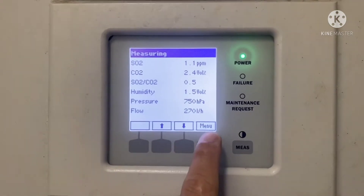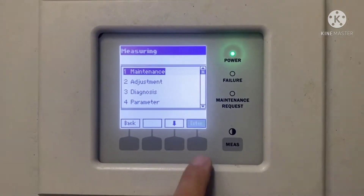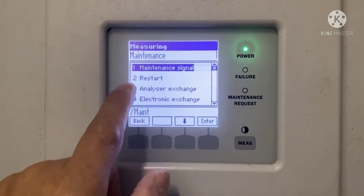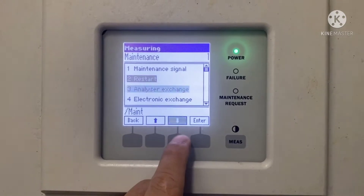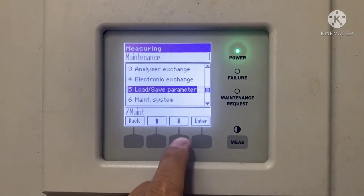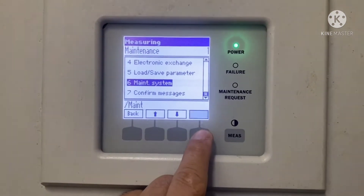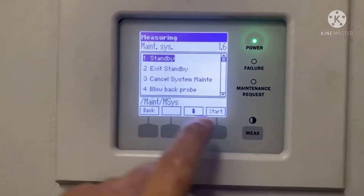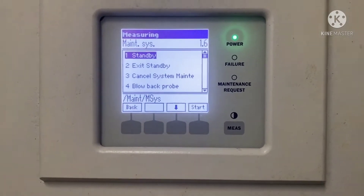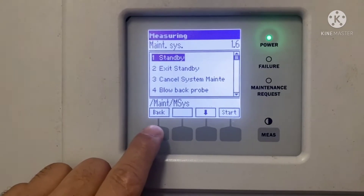Number one: go to the main menu, then select Maintenance and press Enter. Use the arrow down to select the Maintenance System, then press Enter. The standby lamp will turn on — then press the Start button.